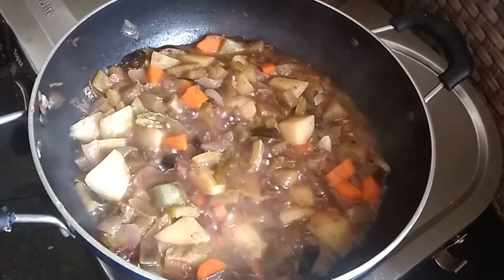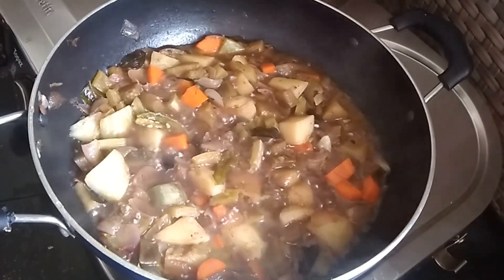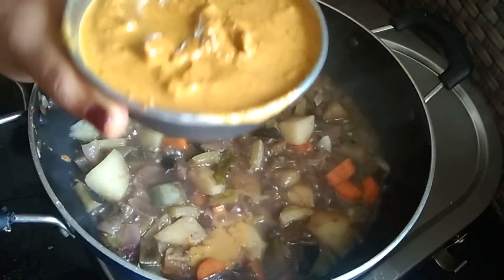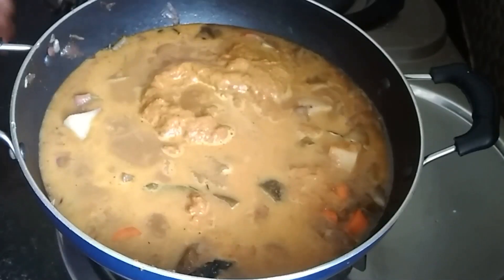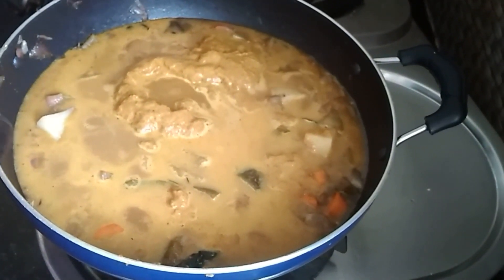Now I will add a paste. We are going to make the coconut paste. We are going to make the coconut paste.